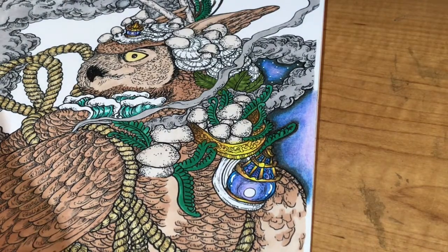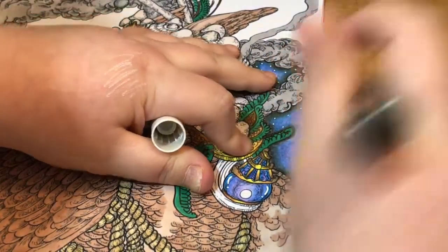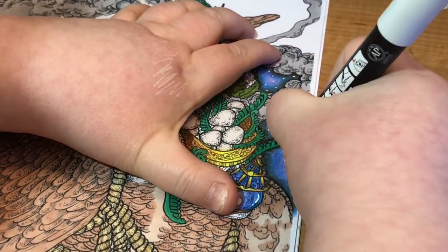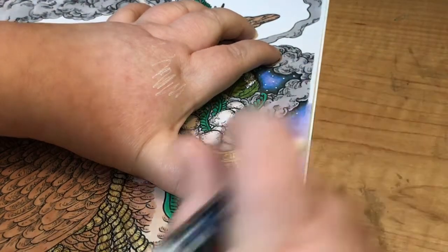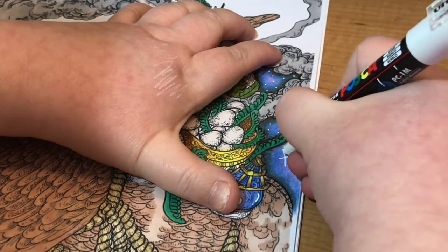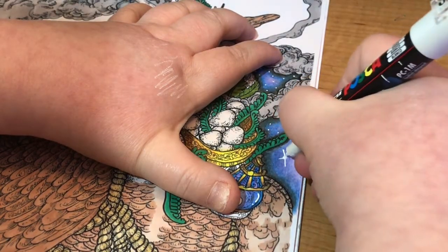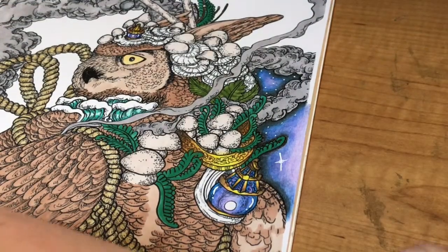Then with your Posca pen or Jelly Roll, just do some dots. If you want to do a big star, I do a long thin line and then a shorter line, make that a little bit longer like that, and then do a little diamond in the middle.